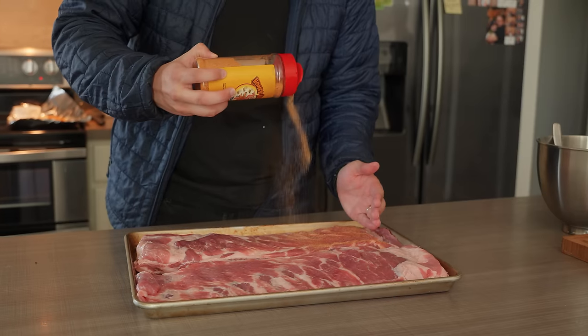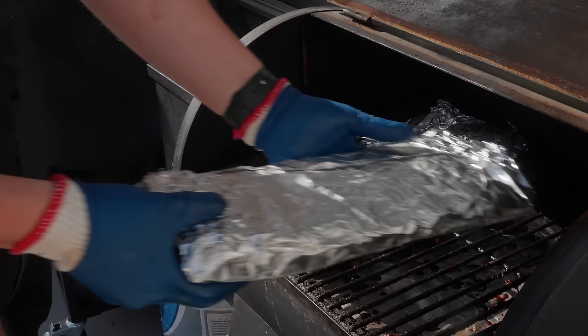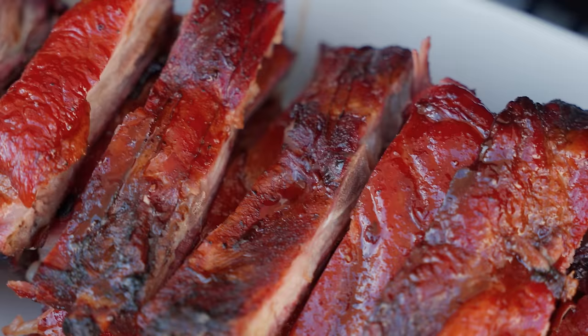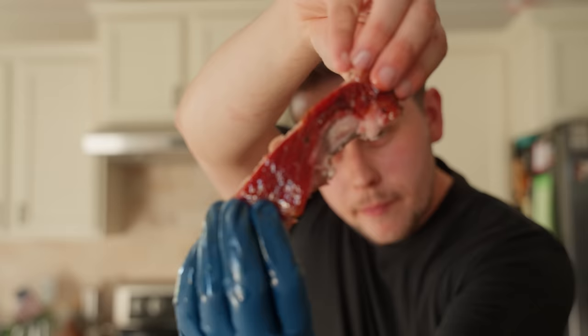I recently made a video on why the Covenant 3-2-1 recipe for ribs is actually not very good. So here's a simple five-step recipe that gets you tender, juicy pork ribs that don't slide off the bone but give you what you actually want, which is these teeth marks seen here.